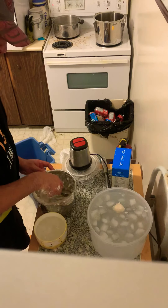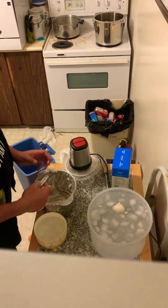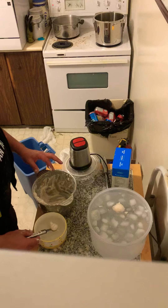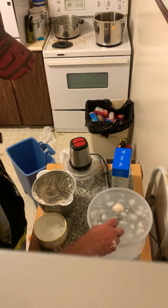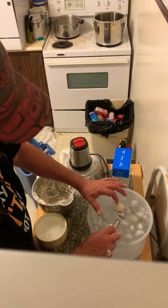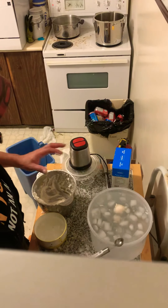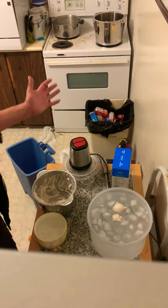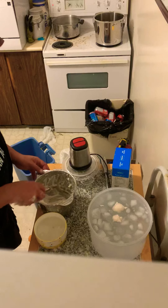I'm not going to use the traditional Chinese method — I'm going to use the melon baller. Trim it up a bit, put it in the ice water, and let that sit for a bit.